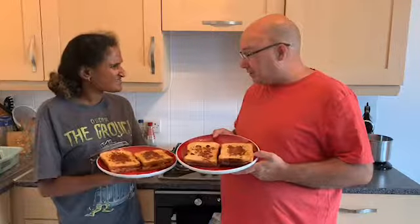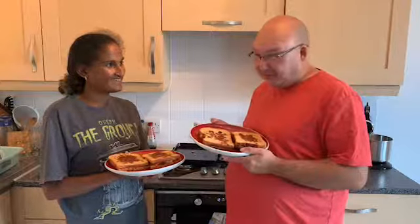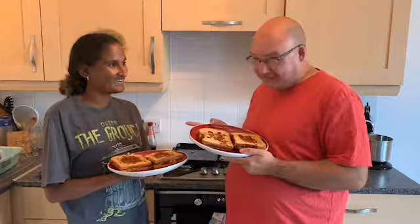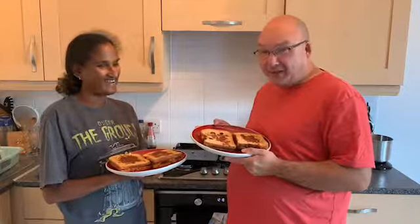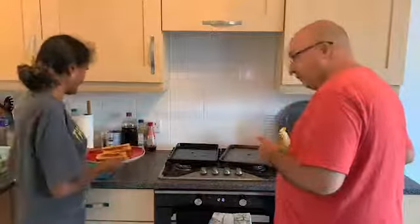Pizza toasted bread — anyway, that's Davina's version of pizza toasted. Thank you guys for watching, don't forget to like and subscribe and click the notification bell. Comment down below to let us know what you think, and if there's anything else you'd like to see, let us know. Thank you so much, we'll see you again soon — bye bye for now!